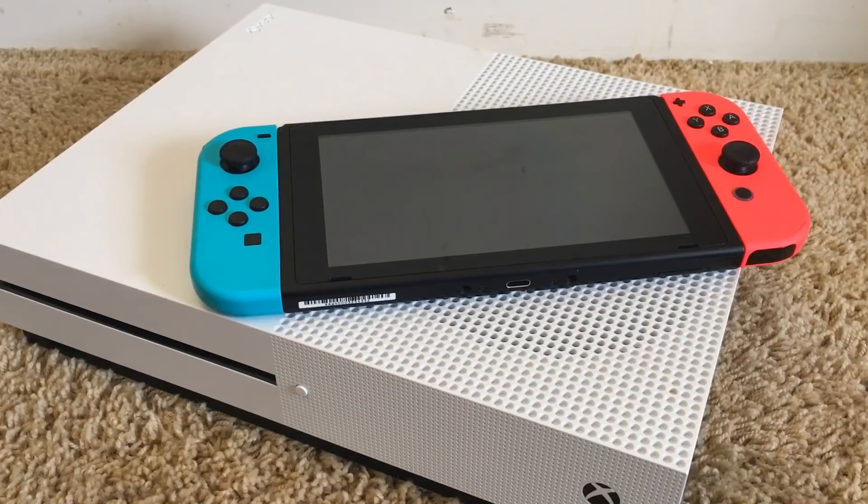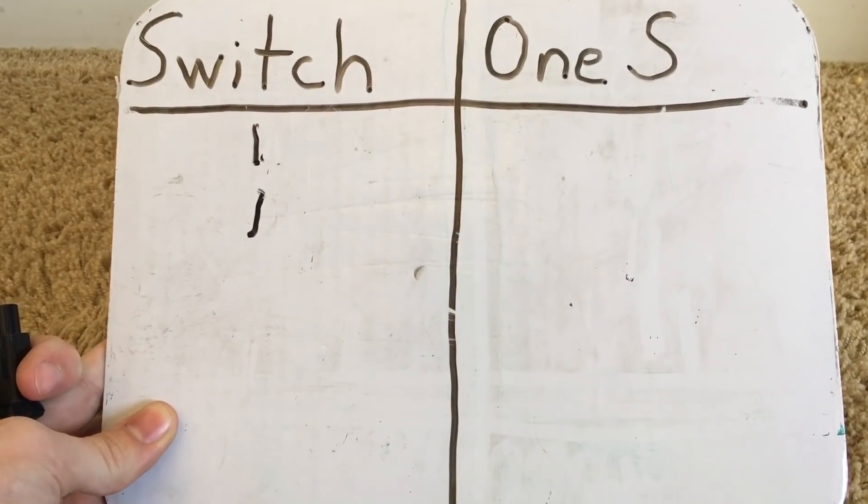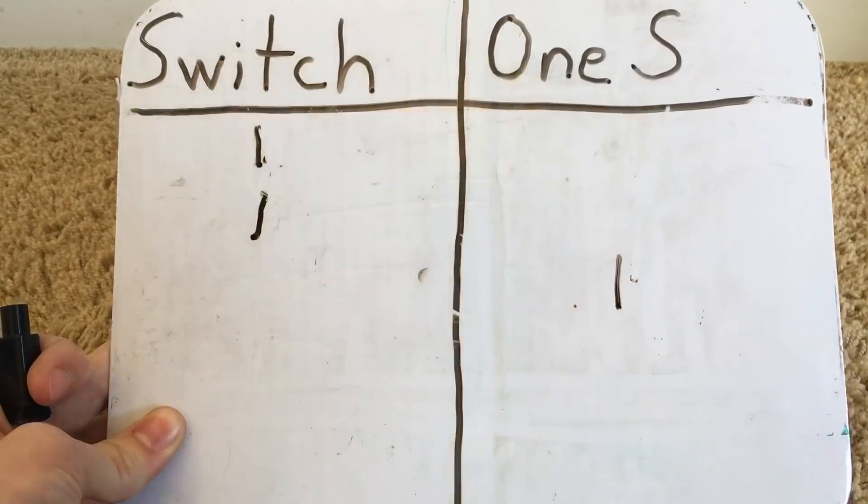Round 3: Technical specifications. In today's gaming world, graphics are pretty important, and the Switch isn't bad in that department, but it's not the best either. The RAM on the Xbox One S is 8GB compared to 4GB on the Switch. The Xbox has a CPU speed of 1.75GHz compared to 1020MHz on the Switch. The GPU speed on the Xbox One S is 914MHz, and 768MHz on the Switch while docked, and 307MHz while undocked in handheld mode. The Xbox One S can also run games at 4K, while the Switch runs games at 1080p docked and 720p in handheld mode. So the Xbox One S has far superior technical specifications.